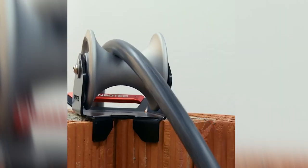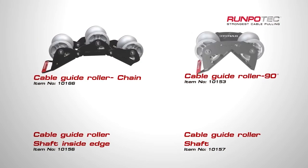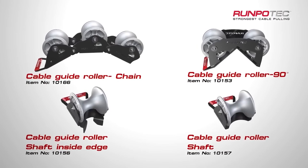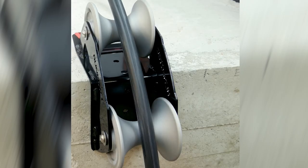In addition to the rollers, the seller also offers a 120-meter cable with a 10-millimeter diameter. With a total cost of $441, these products can be a valuable investment for those in need of reliable lifting equipment.